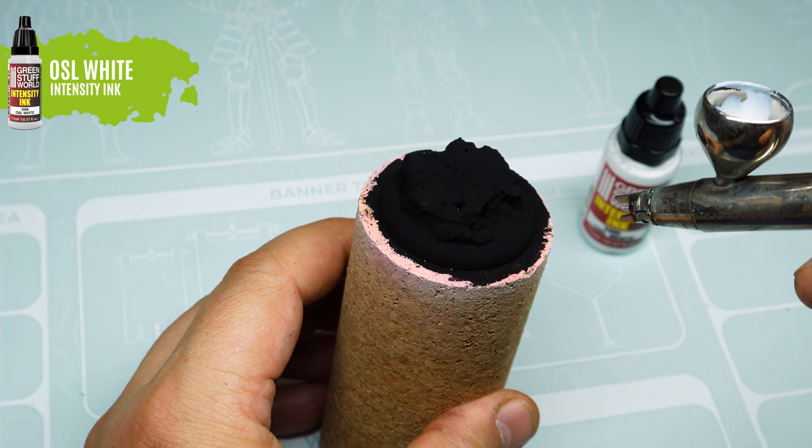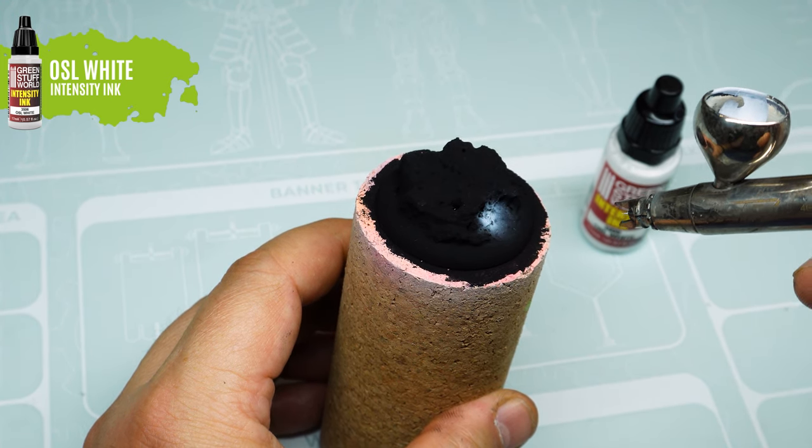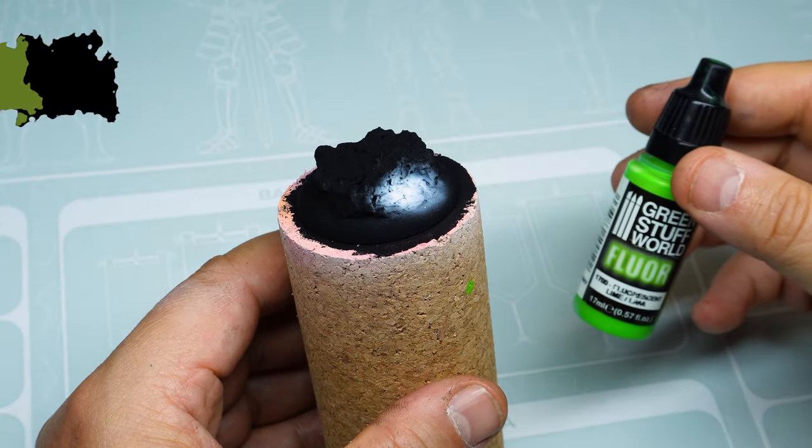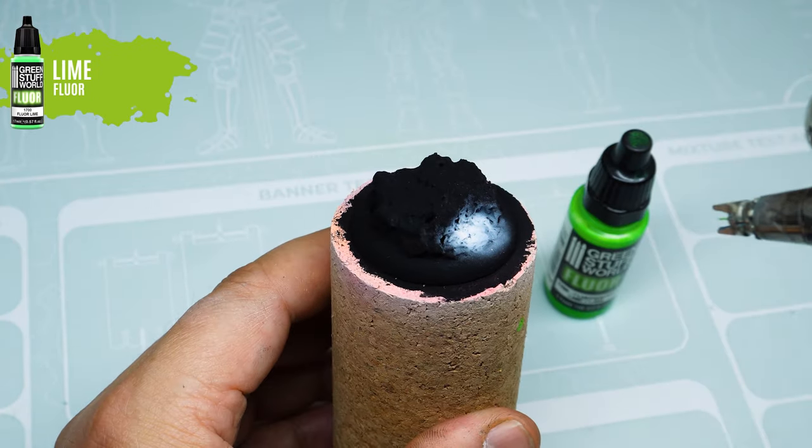Once dry, we use our white ink to mark the areas of light reflection. On top of the white ink, we will apply a layer of our green floral paint.